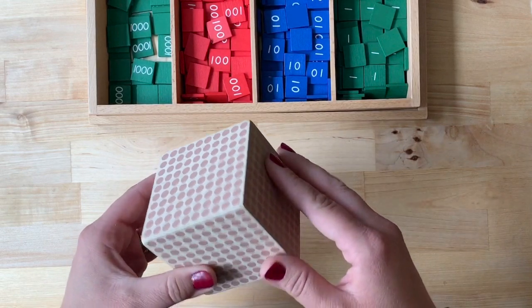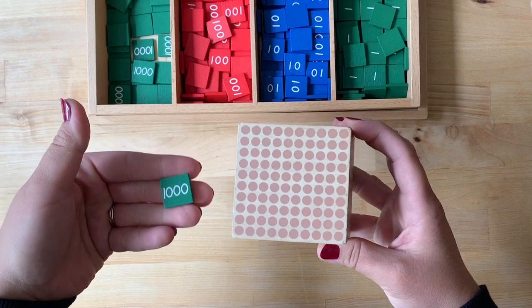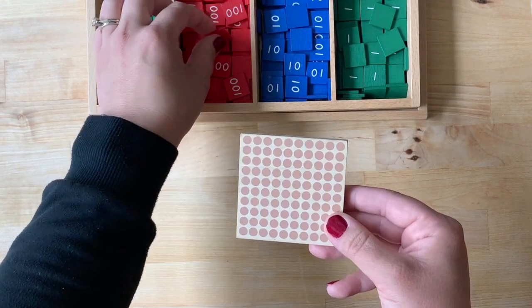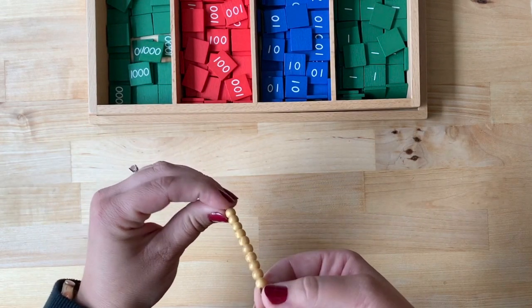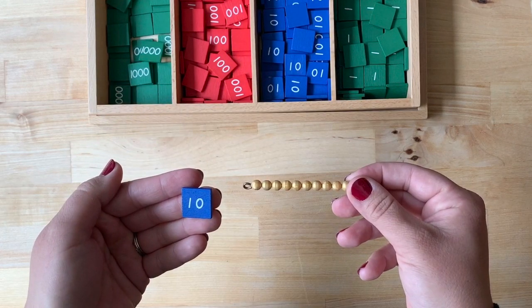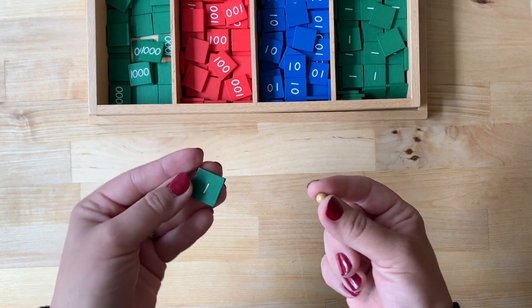Do you remember the thousand cube? This is the thousand stamp. Do you remember the hundred square? This is the hundred stamp. Do you remember the ten bar? This is the ten stamp. Do you remember the unit? This is the unit stamp.